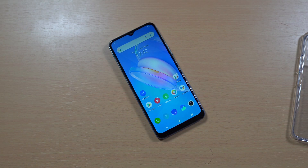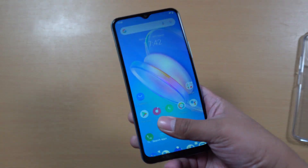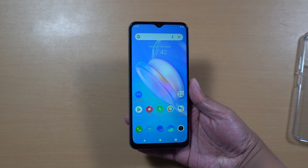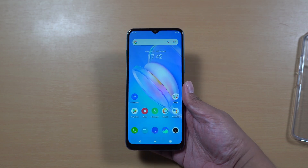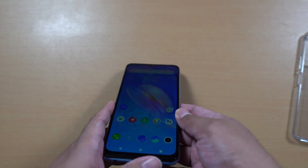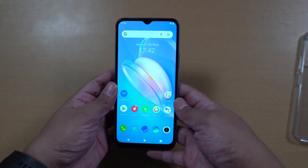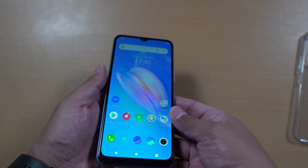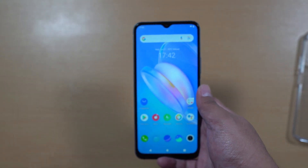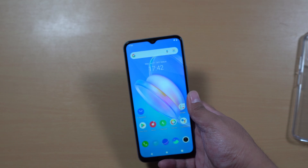The display is a 6.51 inch IPS panel with HD+ resolution — just the right size for me. The colors aren't the best I've seen on a display, but the size is fine and the viewing angles are okay. You can turn up the brightness if you want, but I prefer keeping it at mid-level on the Vivo Y20SG.